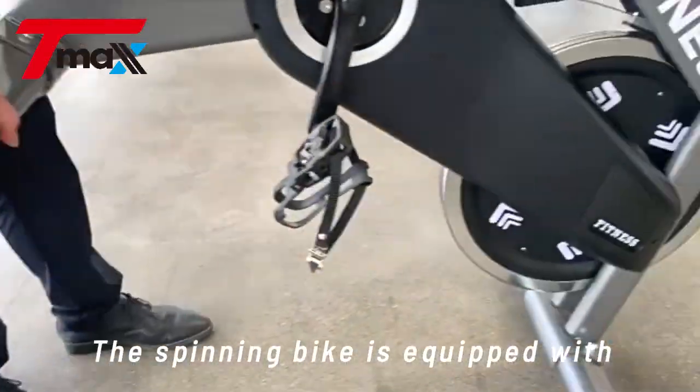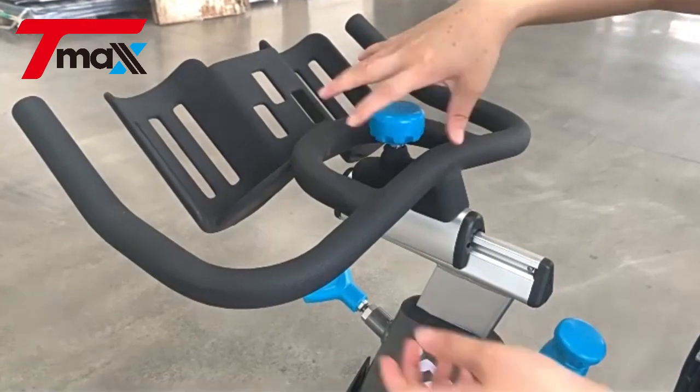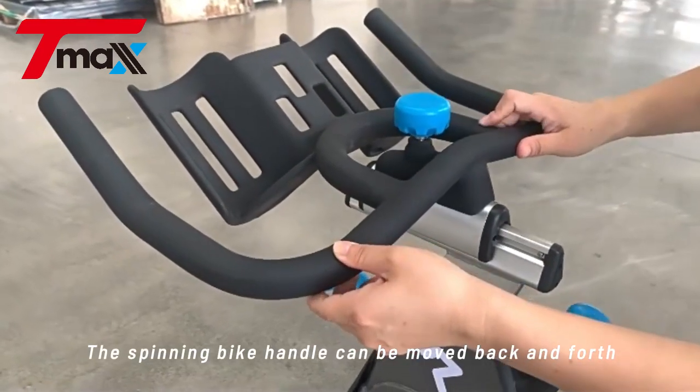The spinning bike is equipped with high-strength mobile wheels for easy movement. The spinning bike handle can be moved back and forth.